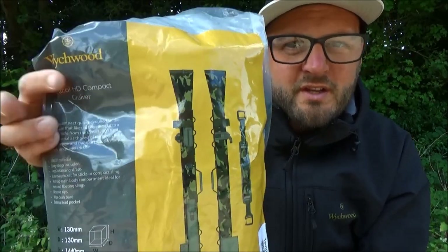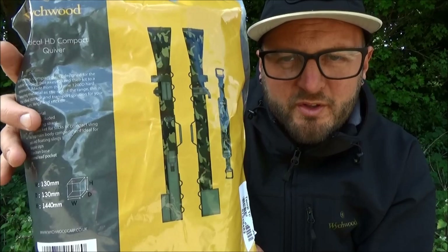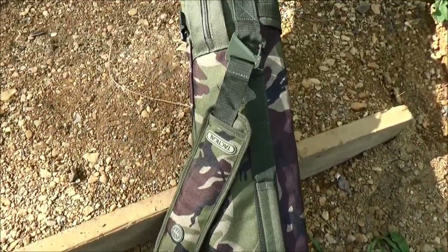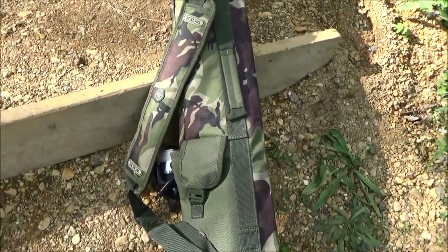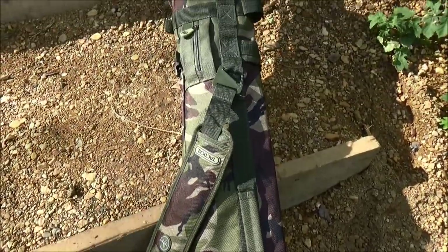Welcome back to my next up-close product video. In this video we are going to be taking a look at the first of two rod transportation pieces of luggage — the Tactical HD Compact Quiver. As you can see from the packaging, that is exactly what the quiver looks like. There is a description and six or seven features listed, along with the dimensions. As you'd expect, it is finished in that Tactical HD camo with green pockets, and as standard it is finished in 1200D material.